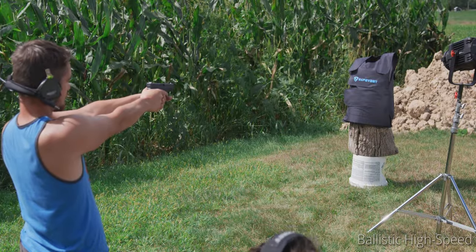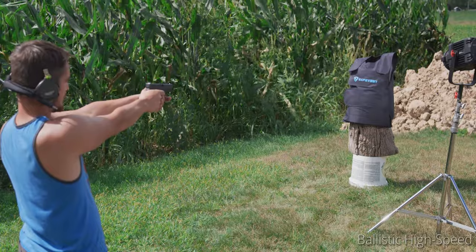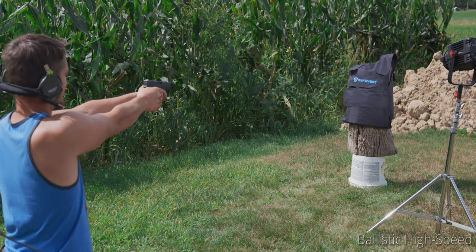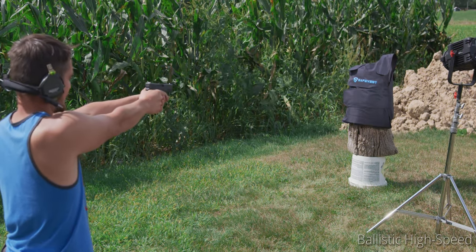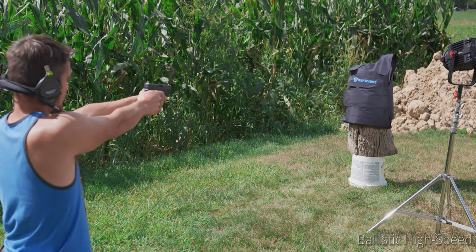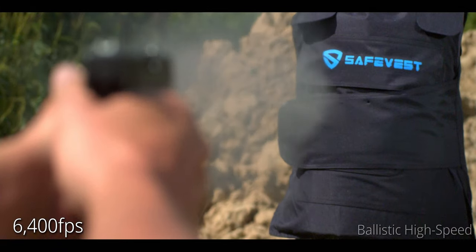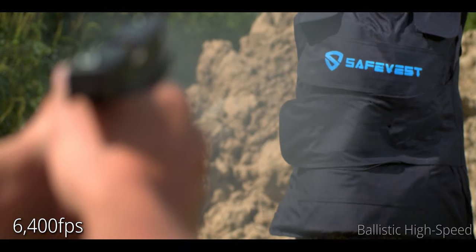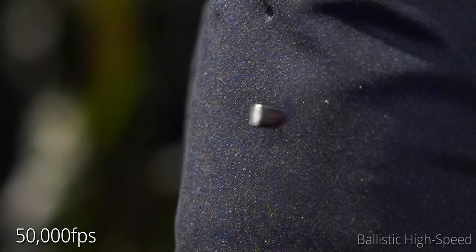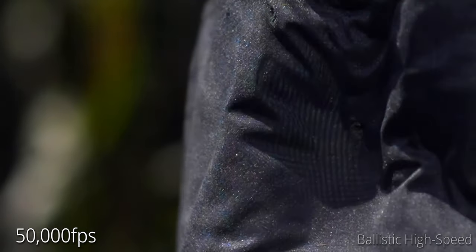This is 9mm versus the SafeVest. This is exactly what it's rated for. We'll see what happens. That was a little high. All right, this is 9mm take two, to get the shot a little bit better in frame for the high-speed camera. Three, two, one. Whoa. That ripple is always so cool. The round is gone before that even comes in. God, look at that, caving in like that.